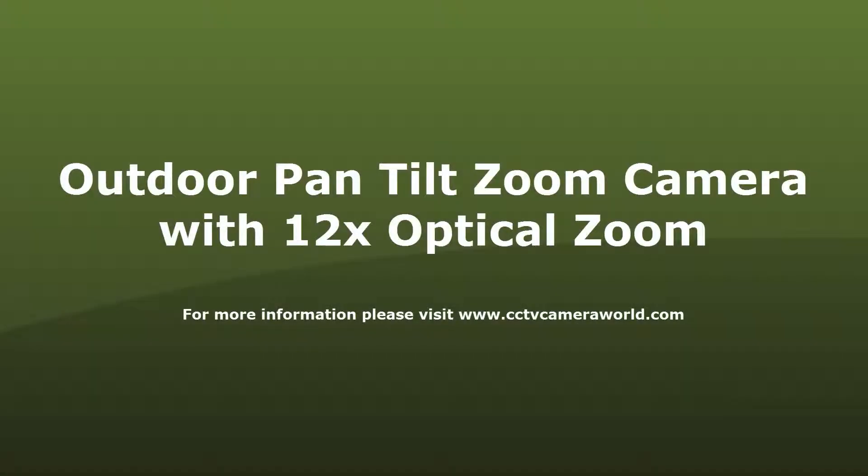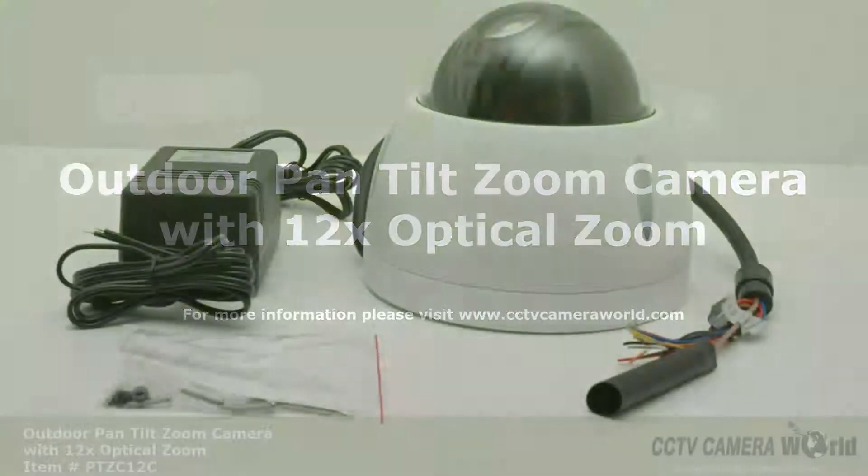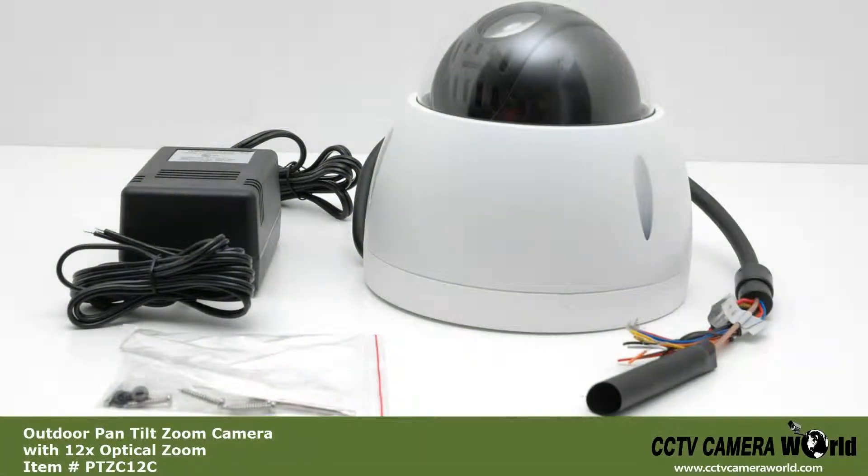In this video, we will go over our Mini Outdoor HD PTZ camera with 12x optical zoom lens. Thanks to its small size, it is visually appealing for indoor use as well. This camera is compatible with our HD DVRs over coax cable.